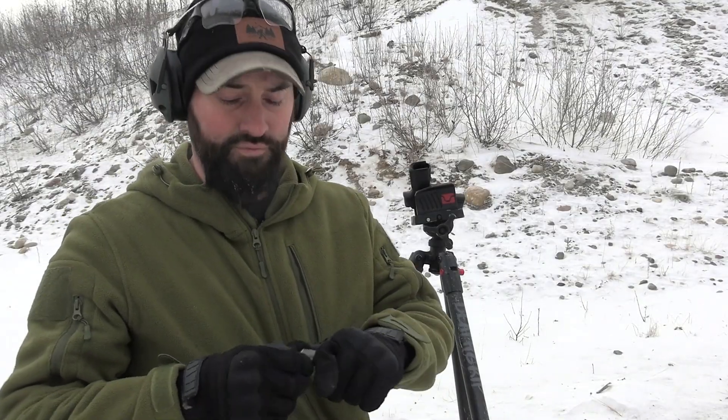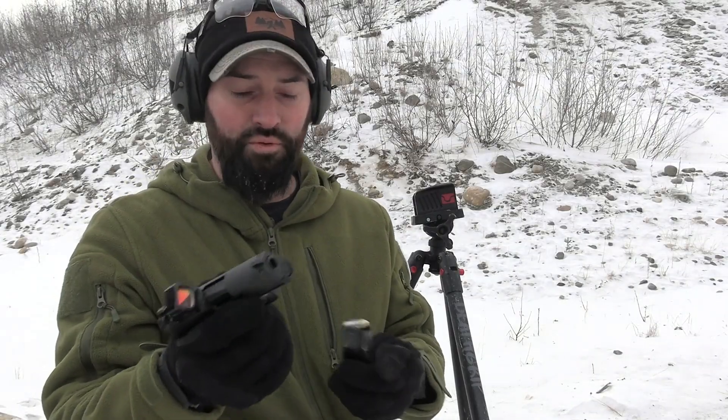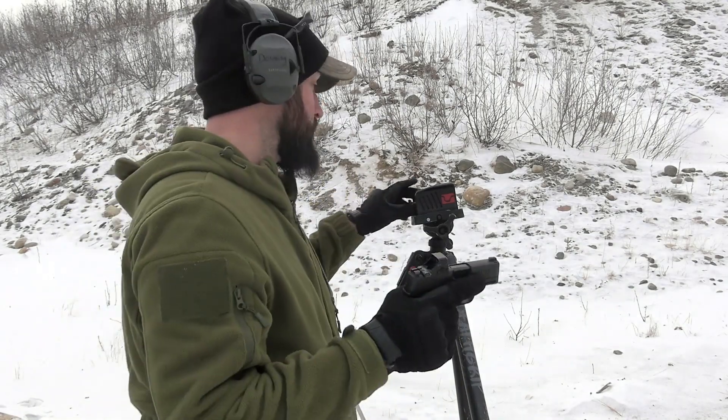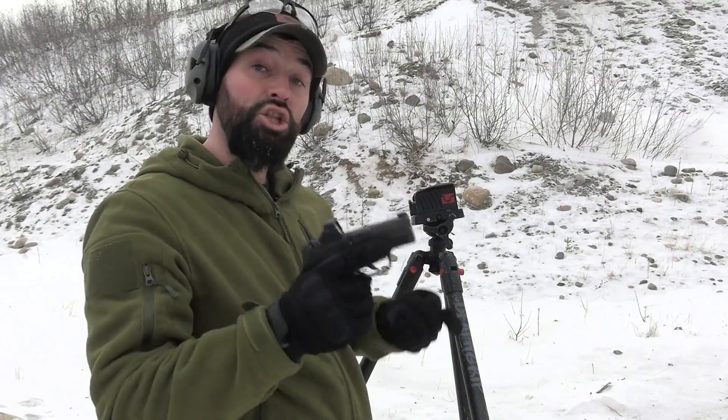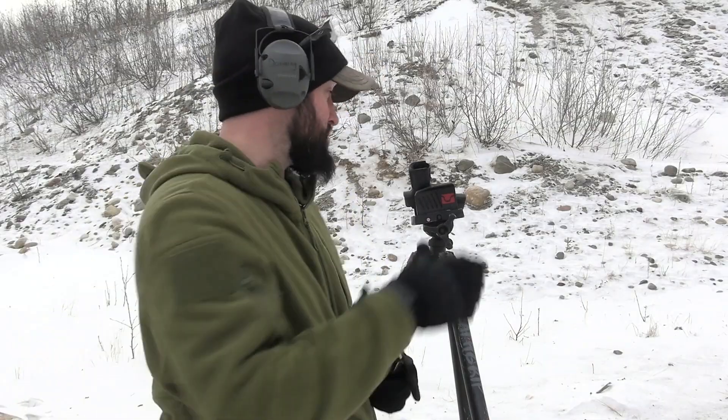This simulates what people do when they carry a firearm — which I highly encourage, if you're legally able to. They load up the magazine, load the gun, carry it, then come home and unload it to put it away. Some people leave guns loaded all the time, which is fine, but I have kids in the house so I have to unload my firearms.